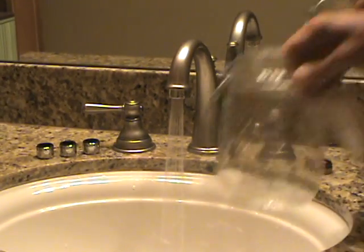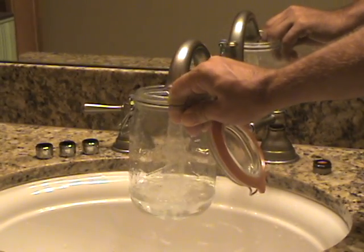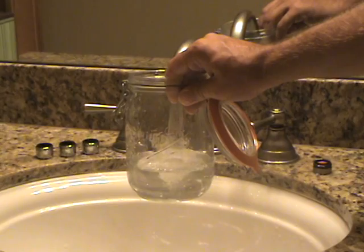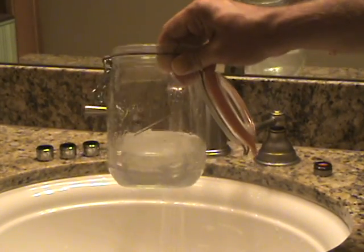Now using the same jar for 10 seconds, it also has a regulator in it so it'll work at this flow rate no matter what your pressure. It also doesn't have a screen so it doesn't clog up with hard water and mineral deposits. You can see the difference in that 10 second period.